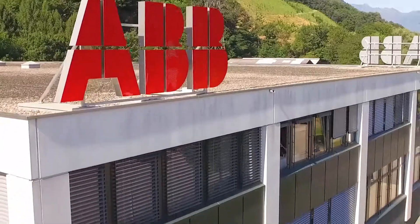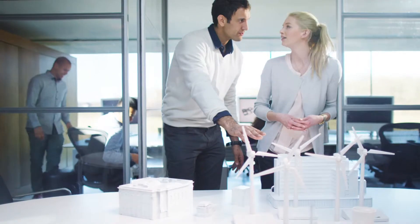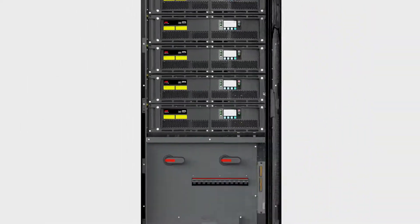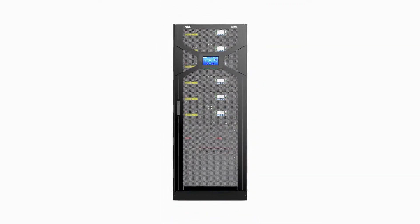If your organization wants a guarantee of clean, reliable power with zero downtime and low cost of ownership, then call your local ABB today for more details of our high-efficiency DPA250S4.